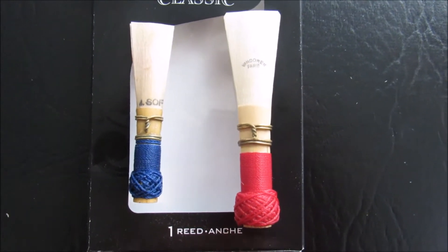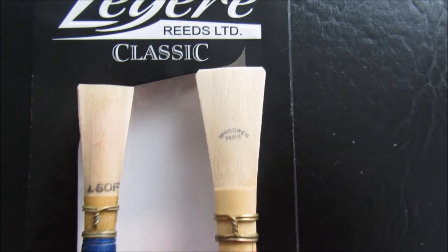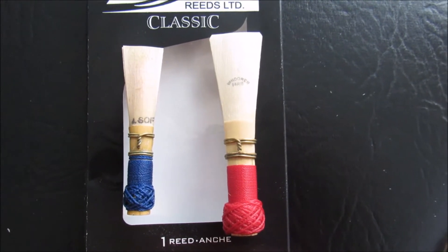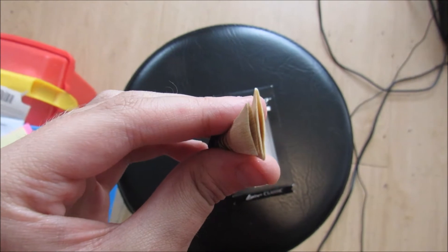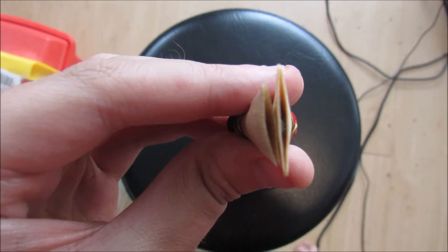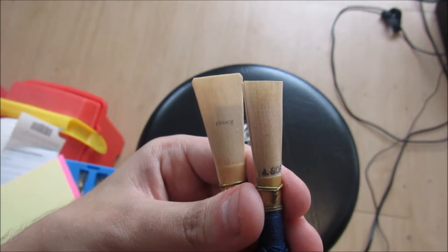You can see how much bigger the contrabassoon reed is, and for some reason some contrabassoon reeds have these corners cut off — I don't know why they do that. But you can see how much bigger they are. Now I'm going to show you how much bigger they are side by side. The one on the left is for the normal bassoon and the one on the right is for the contrabassoon. You can see how much wider it is. And you can also see the same shape — just like the two oboes, these two bassoons are also the same shape as each other.